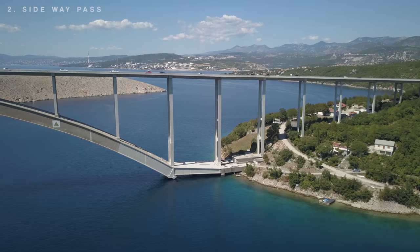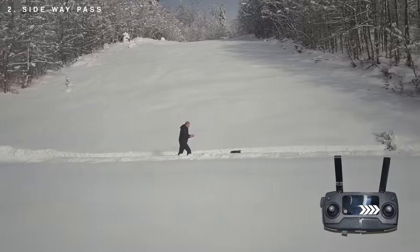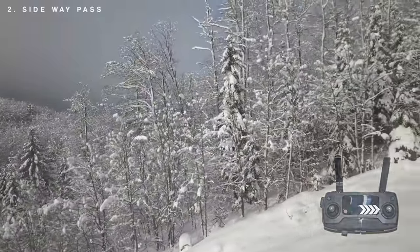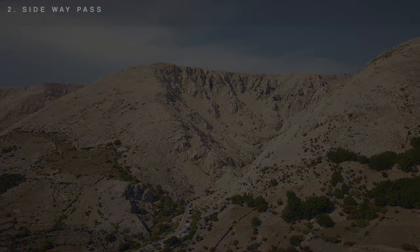The second shot is the sideway pass. This is very simple and establishes a drone shot that follows the main subject. Sliding left or right will do the trick. Remember to frame an object of interest in a way that the viewer doesn't get distracted by other things in the slide.